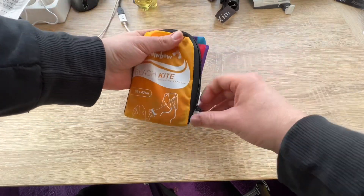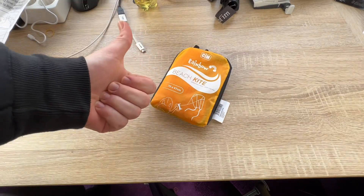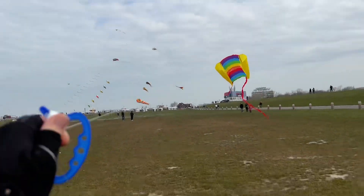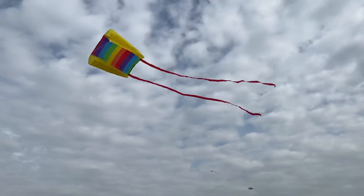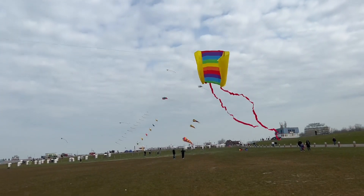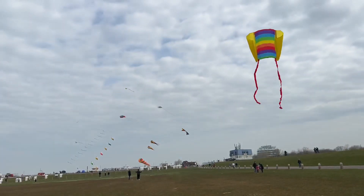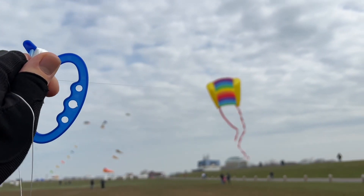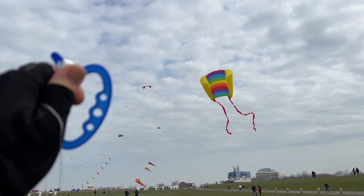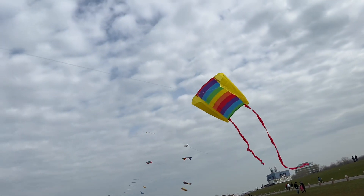The kite is cool, as you can see — wow! The learning effect is great: the fascinating moment when the kite rises into the air remains unforgettable. We learn playfully how the wind works, improving our coordination skills.